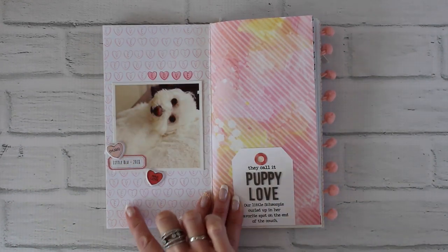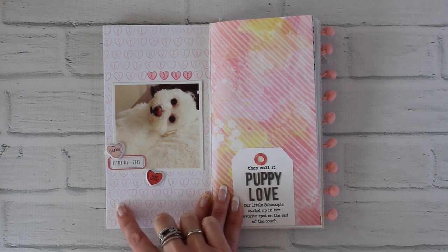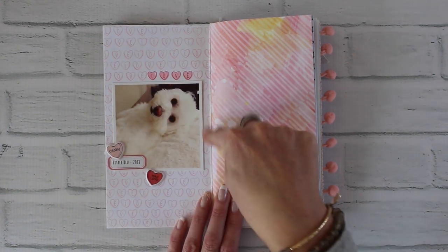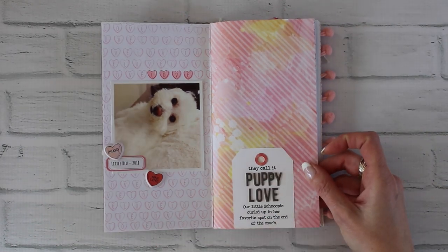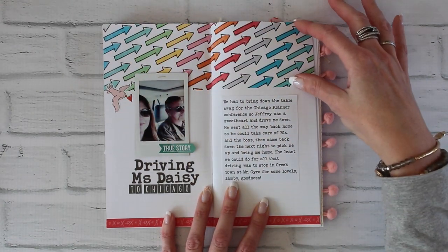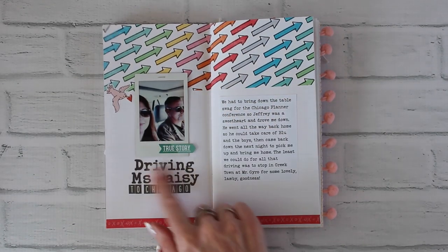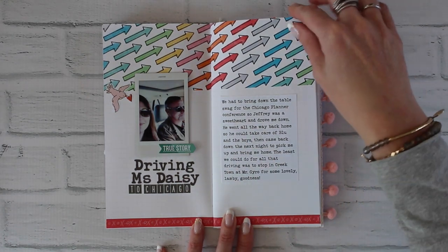This layout shows how to use the stamp set, which was an alpha stamp set with all the little candy hearts. I stamped the background and then stamped the word 'love' above a cute little face. Just a little tag with journaling, and the layout is already done for you — it has a printed arrow pattern on the top. I just added a photograph, some alpha stickers, journaling, and then some washi tape along the bottom.